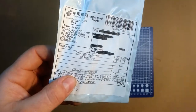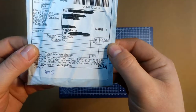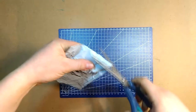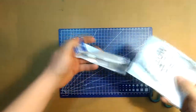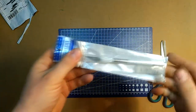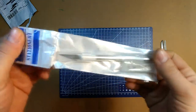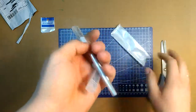Next up is this small package. It came from Shanghai and says it's kitchen tools with a value of one US dollar and 300 grams, although I don't think it weighs that much. It's a set of an exacto knife along with some spare blades — again part of the tools I'm gonna need for the model I'm building in future videos.